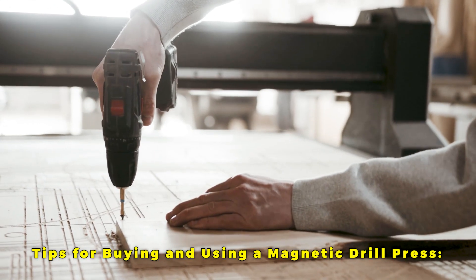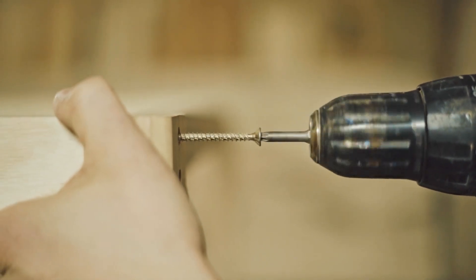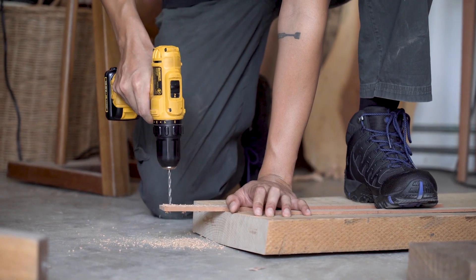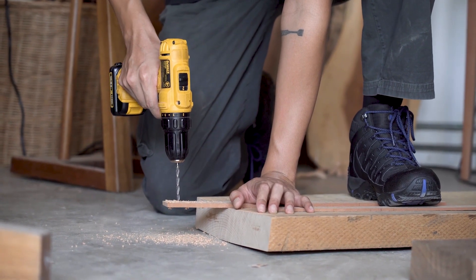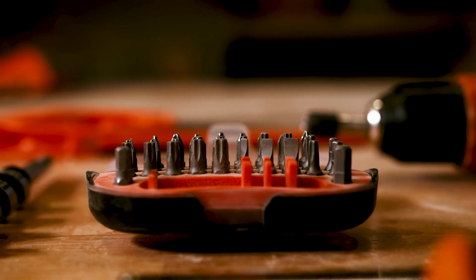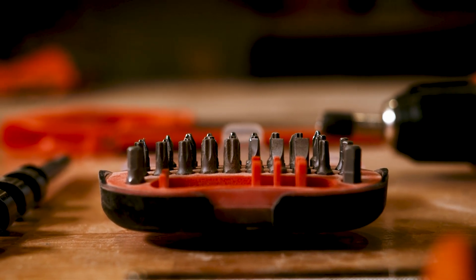Tips for buying and using a magnetic drill press. Once you buy a magnetic drill press, you not only need to know how to operate it but also how to maintain it and keep it in tip-top shape. One important step to extending the life of your drill bits is using lubrication. Adequate lubrication should either be applied directly to the drill bit or to the coolant tank if the drill has one. This will help keep the bit cool while in operation so that it does not get damaged by extended use at high temperatures.